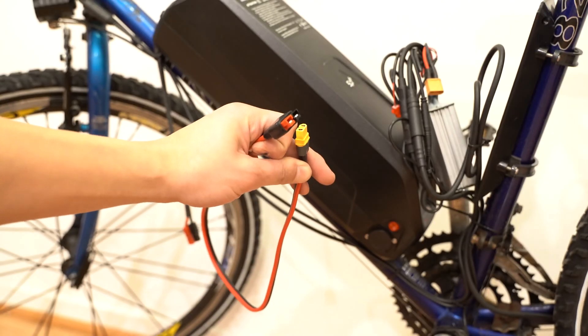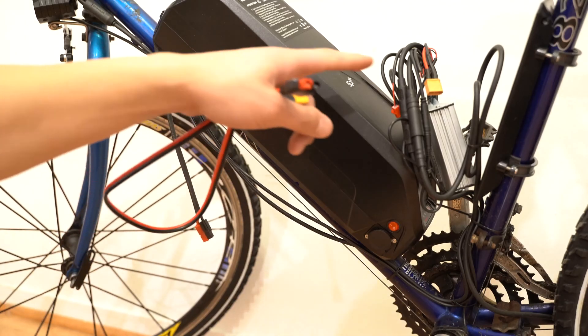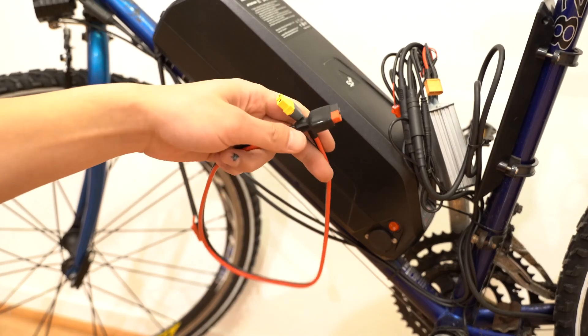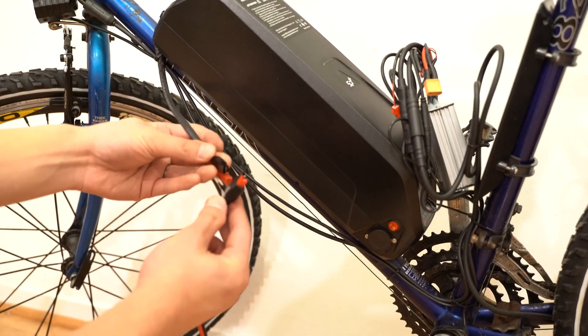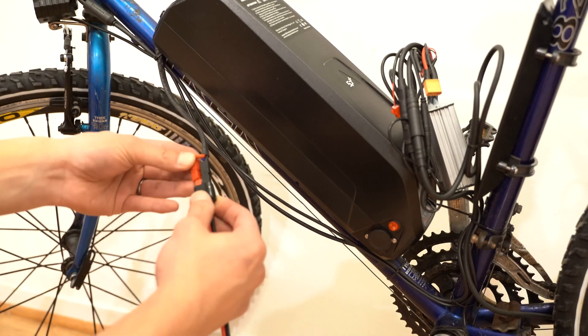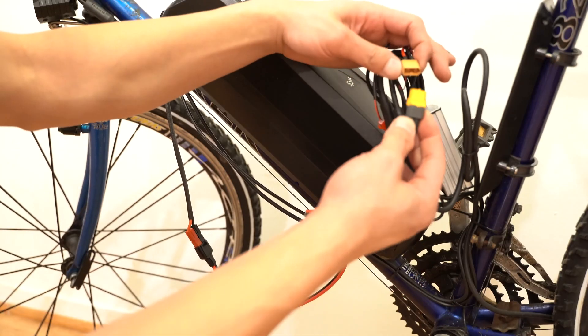I'll show you how I connected the battery. We have an Anderson connector on the end of the battery, and for the controller we have an XT60. They sell this Anderson to XT60 cable. These Anderson cables are both male and female. Make sure the battery is turned off and just connect them together. On this side, this is a female end, and then this end connects over here.